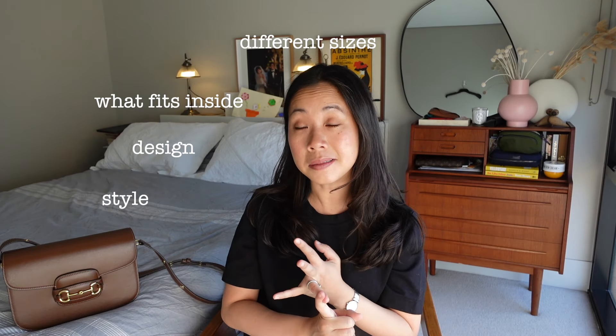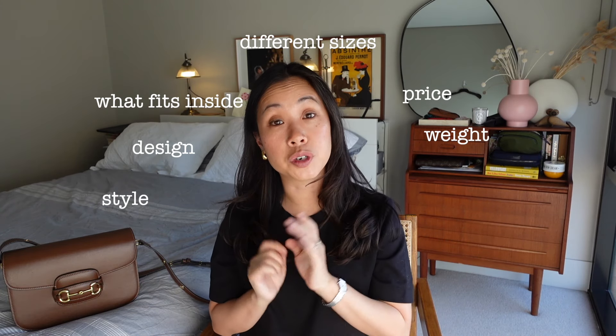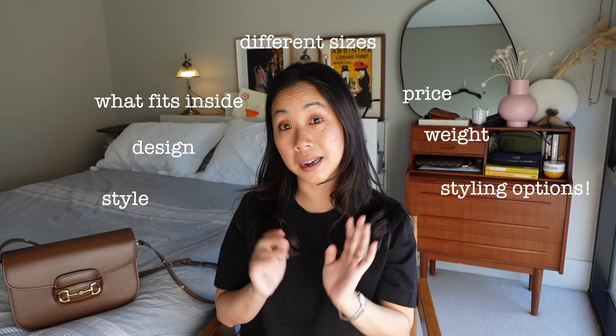I'm going to be talking about the style, the design, what fits inside, the different sizes that it comes in, price — I'll even weigh the bag — and I'll share with you the many different ways that I have enjoyed styling it since it has been in my life.